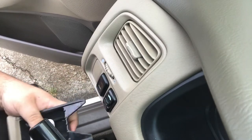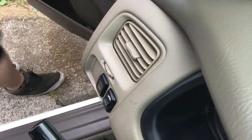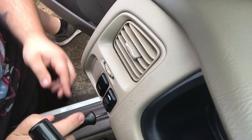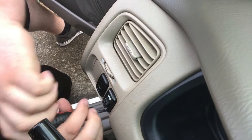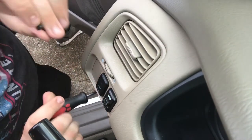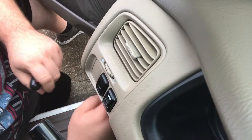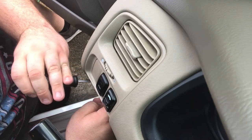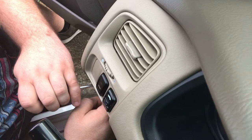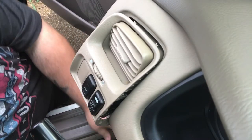From what I've seen online, I'll take this tray out and just pull straight out. There are two screws back in here behind this door.